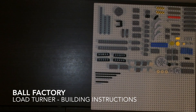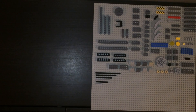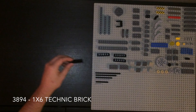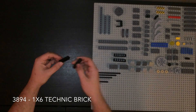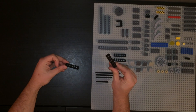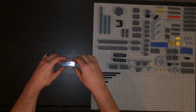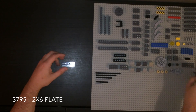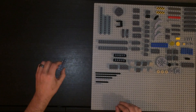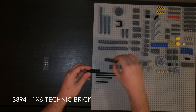Alright, let's build the part that's going to turn the main load wheel. This is going to be a pretty straightforward build - this one's not very complicated. These are 1x6 Technic bricks, two side by side, with a 2x6 plate on top.